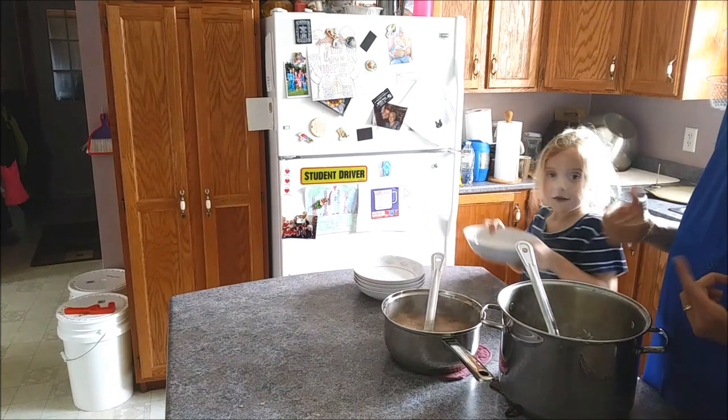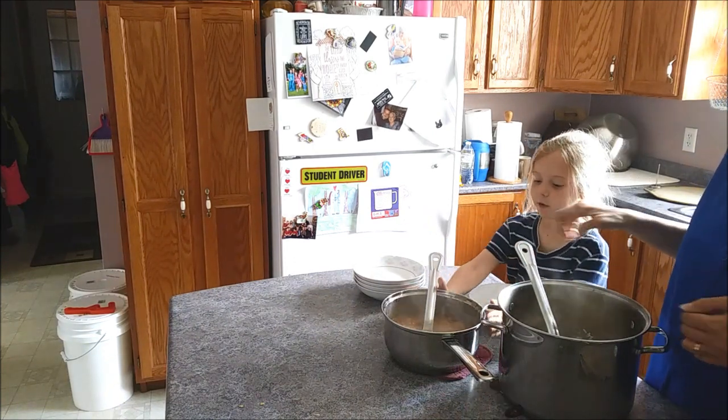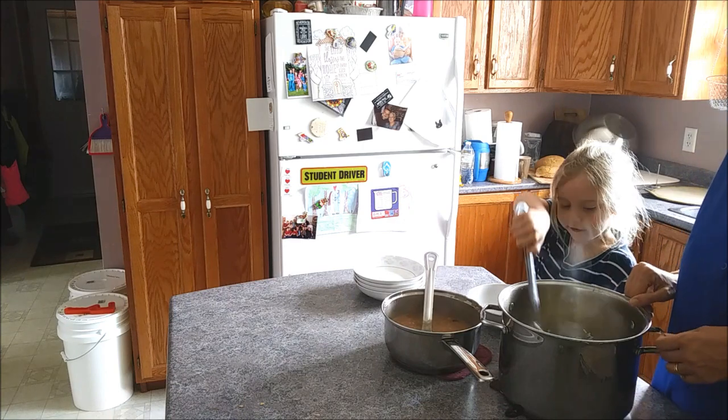We're going to serve everyone lunch. It takes a little longer when you have little ones in the kitchen with you, but they're excited to help.